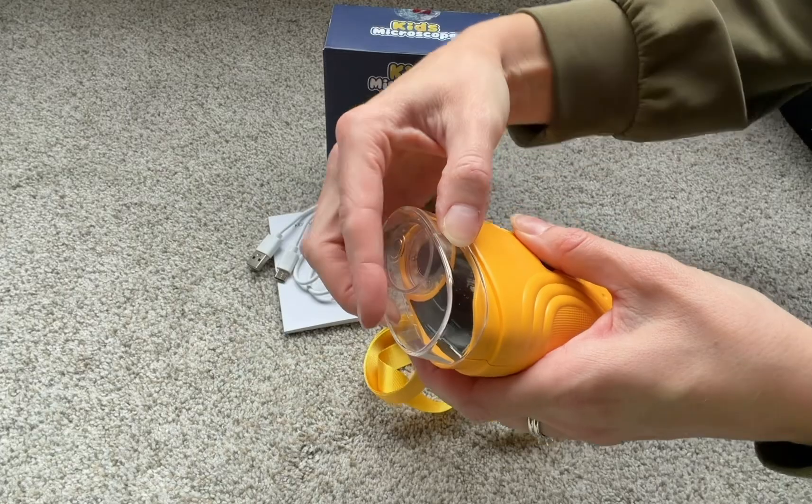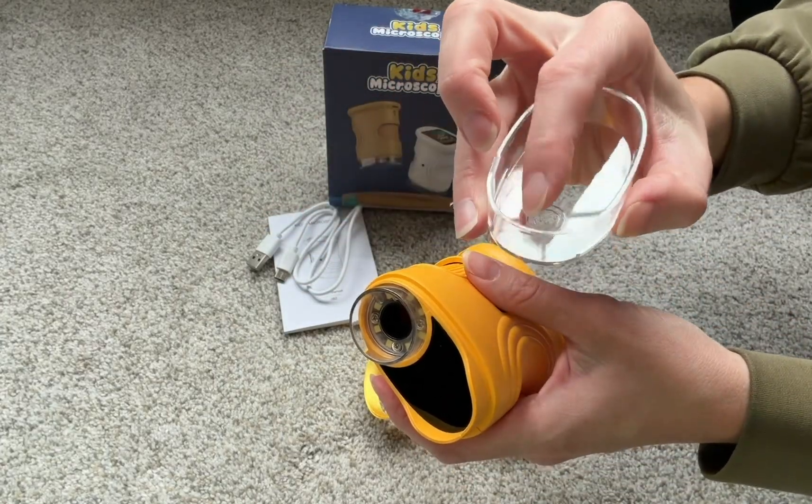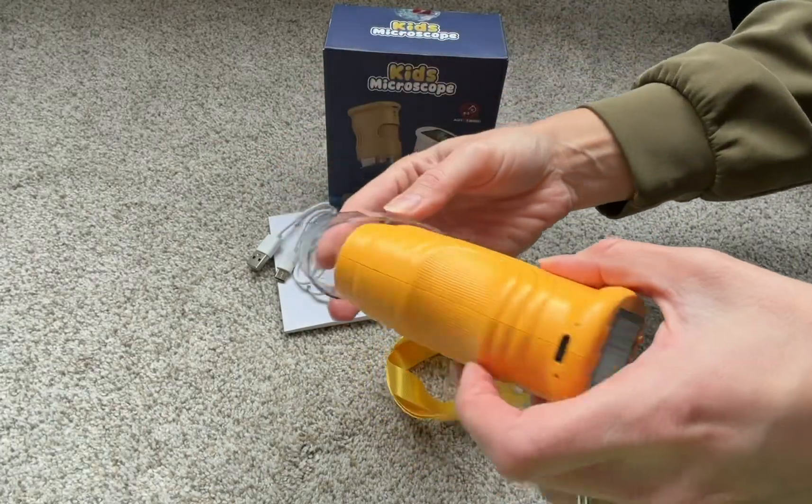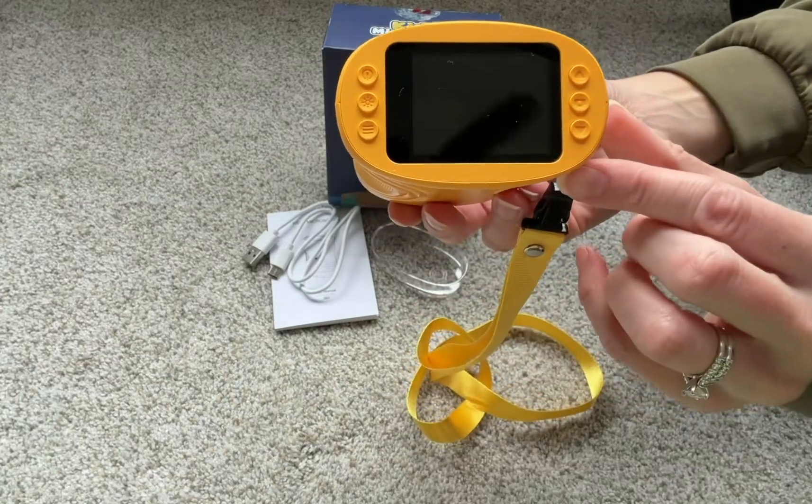The cap is also a specimen tray, so you can put different specimens in there — if it's small or something — and view it that way. It will snap right on, and you can turn it around.